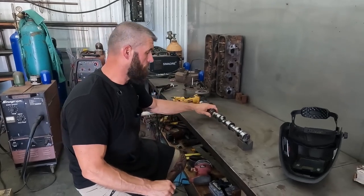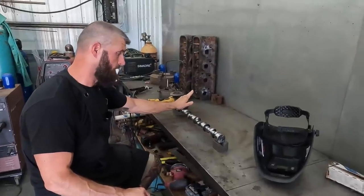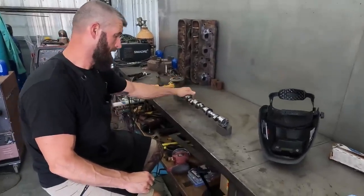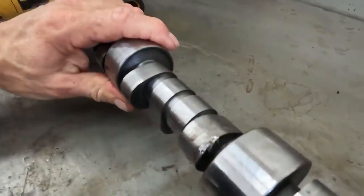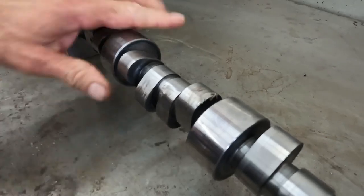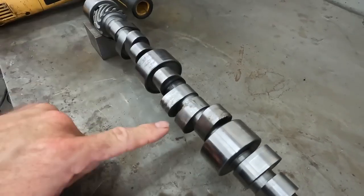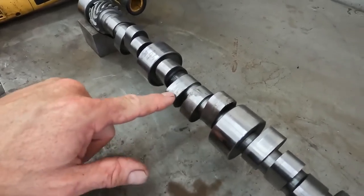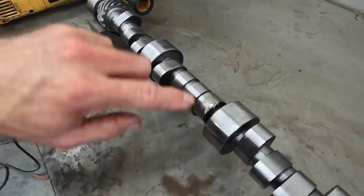On today's episode, we got a couple of big block cams sent in for repair, and this one — I don't know if it broke the link bar or what it done — but this is an intake and this is an exhaust on the same cylinder, and then this is an intake on the next cylinder, and the lifter got into it a little bit, but it rolled the edge of this lobe over there.